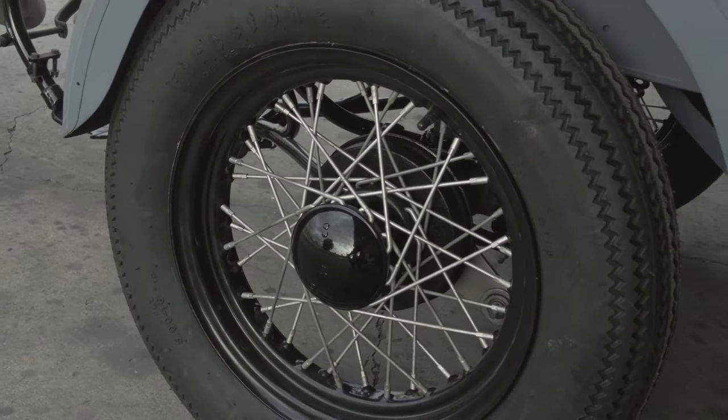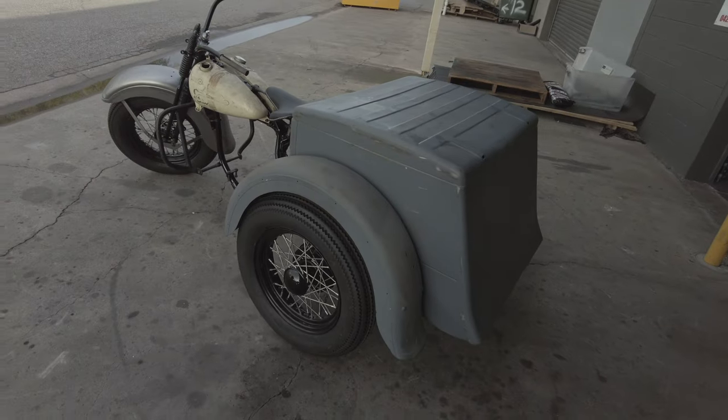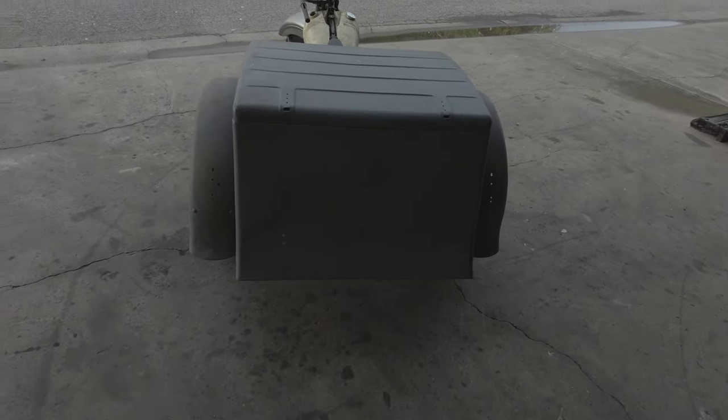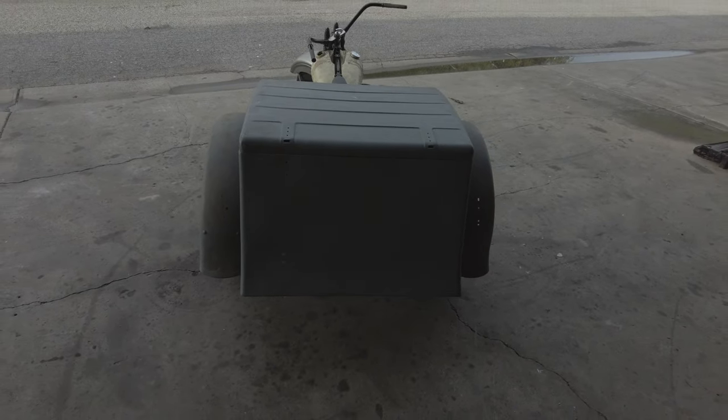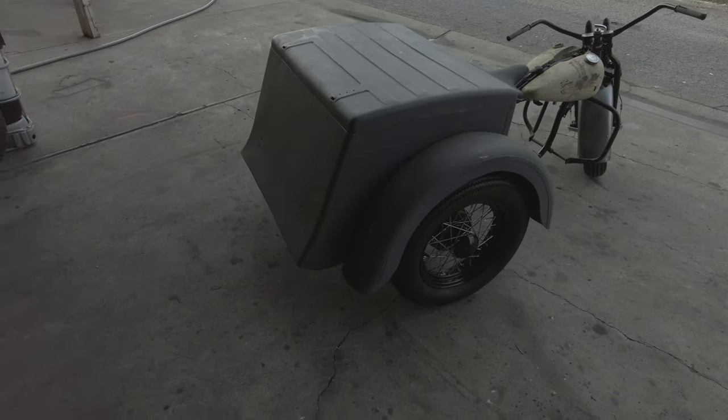This one's a restoration. Currently got the frame painted, front end and handlebars painted, wheels are rebuilt. The box is currently sitting there in place, so it's not exactly where it needs to be obviously. There's a little bit of work to do to that before it's ready for paint.